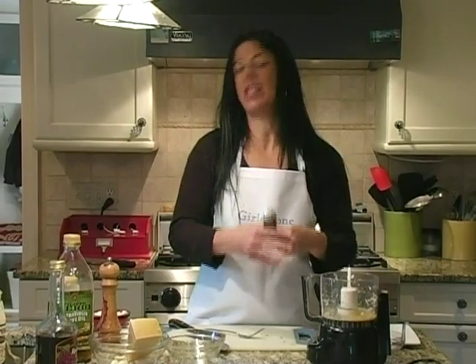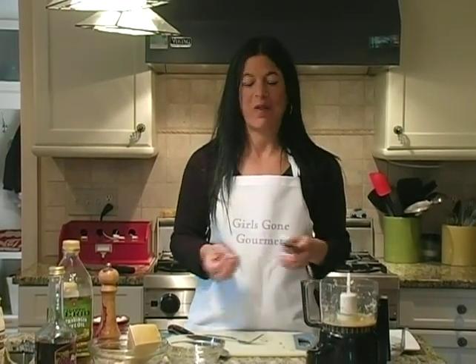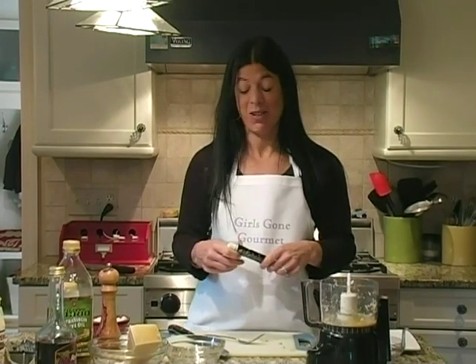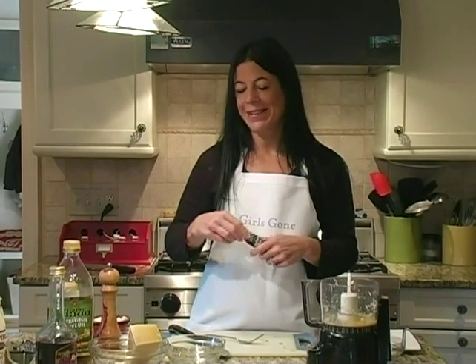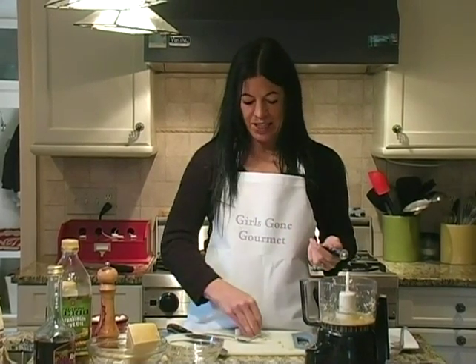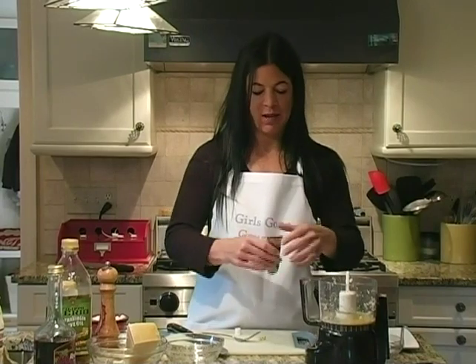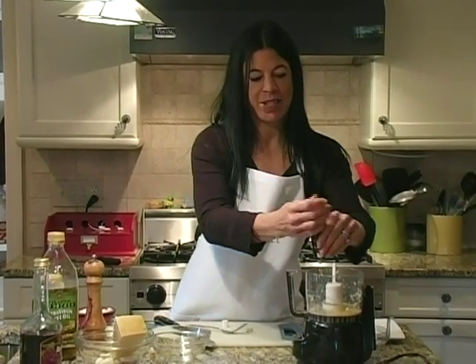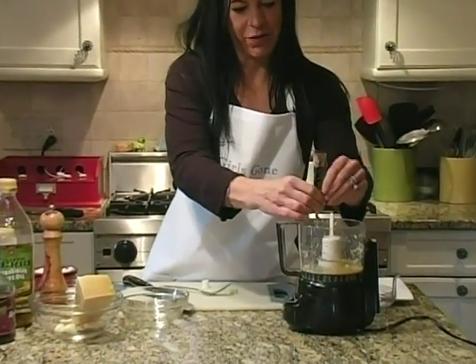Classic Caesars do have anchovies. I do not like to deal with the anchovy fish itself — it's sort of gross. So I buy anchovy paste. The longer you keep it in your fridge, the easier it is to work with. We're just going to take one squeeze. If you need an exact measurement, it's a teaspoon of anchovy paste.